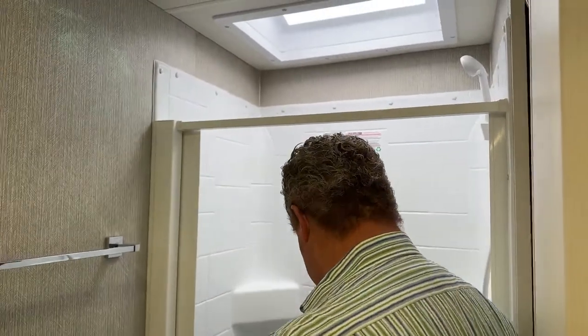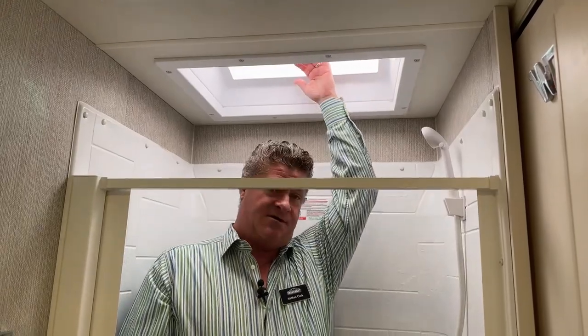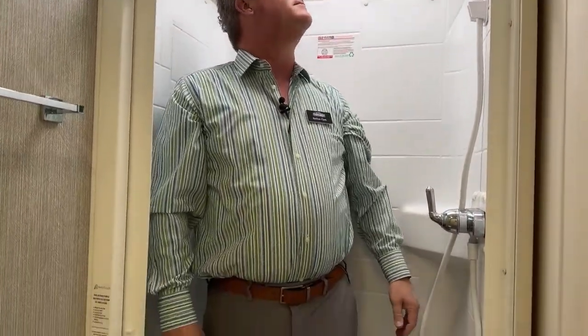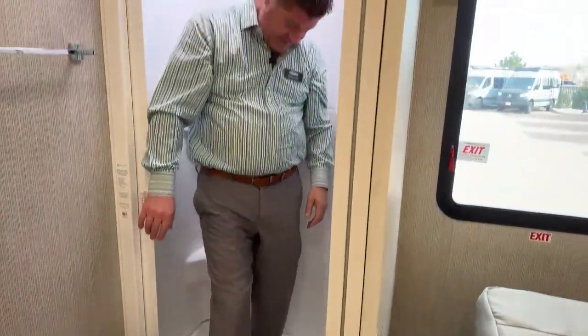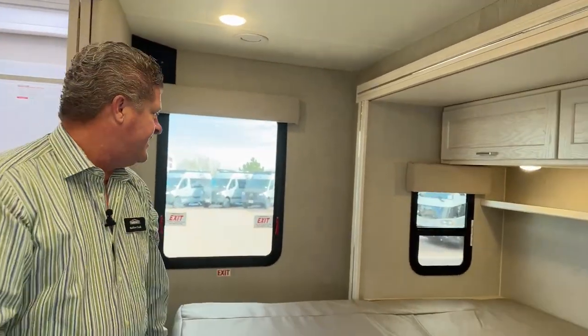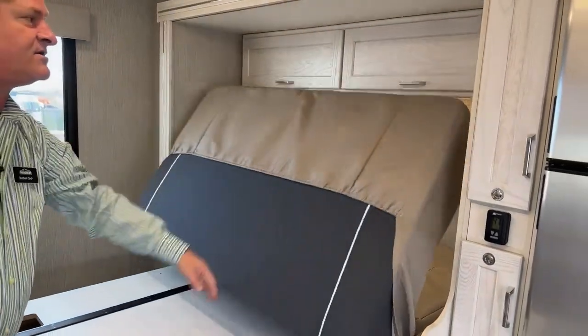Got a full shower here. I'm six feet tall, and that ceiling is like seven feet tall — lots of room up there. There's a vent up above.